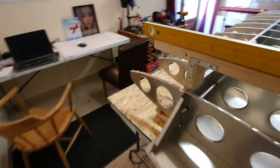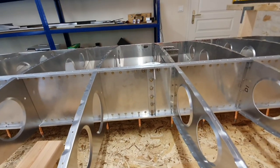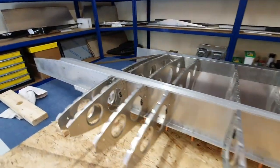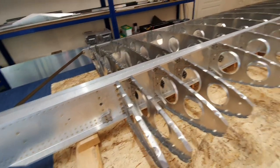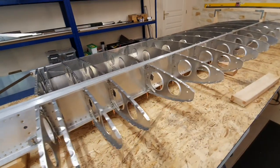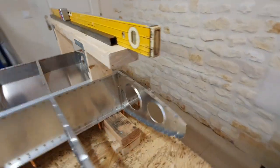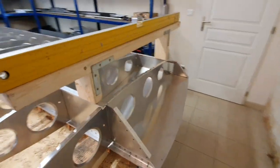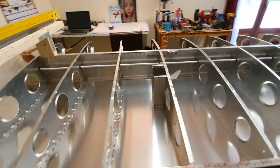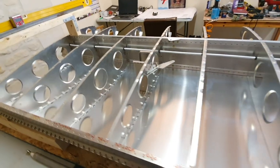The bolts at both ends won't be accessible once I put the bottom skin on, so I'm going to go round and re-tighten everything that's going to be locked inside. I've got some paint and I'm going to lock the threads with paint even though there are no lock nuts on them. Then it's time to put the other skin on — but it's looking extremely good and I am very, very pleased with it.